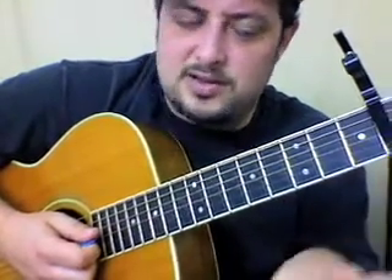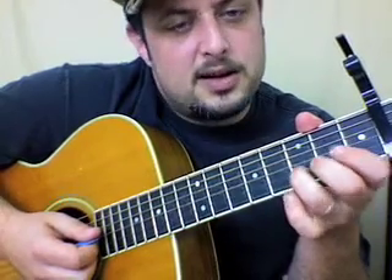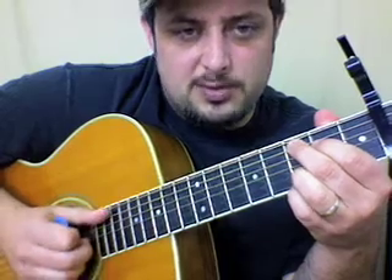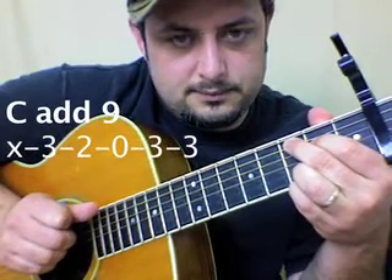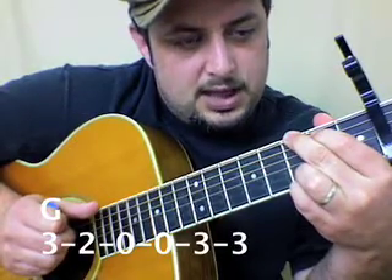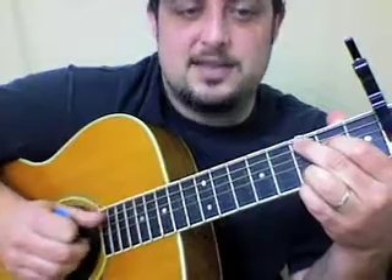Obviously there are those bass notes going too. You could combine them and do them at the same time, but I think it's just easier to get the essence of the verse chords by doing these chords. We're gonna play C add 9, G, and E minor 7, keeping that in there the whole time — kind of getting the essence of what the piano is doing.